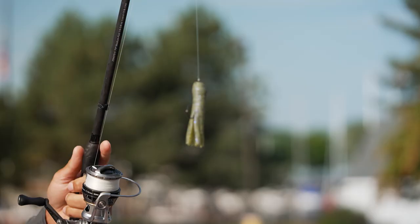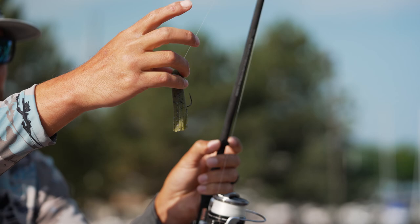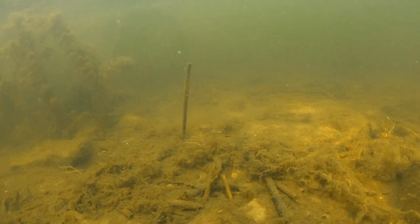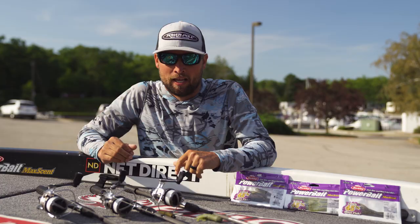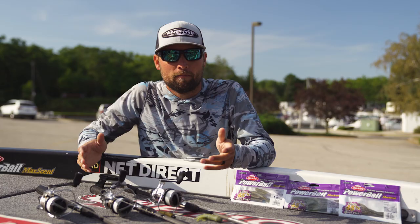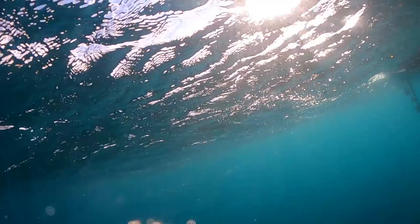The third bait to round out the Max Scent smallmouth lineup is the new Max Scent Tube. You can see these tentacles — they did a really good job cutting them individually, really isolated, nothing sticks together. So now you've got a tube that has Max Scent — the qualities of a scent-dispersing bait. This thing's been catching fish all summer long, it's been awesome to throw for smallmouth. Really between the ned and the tube, it's revitalized my confidence in these bait shapes, because now that we have them in Max Scent it's a lot easier for me to pick them up knowing I have so much confidence in the technology.